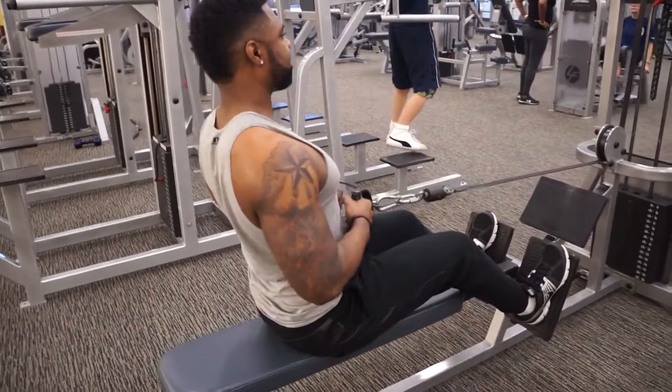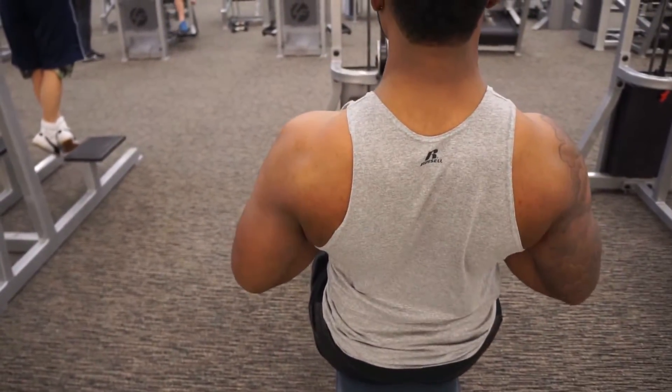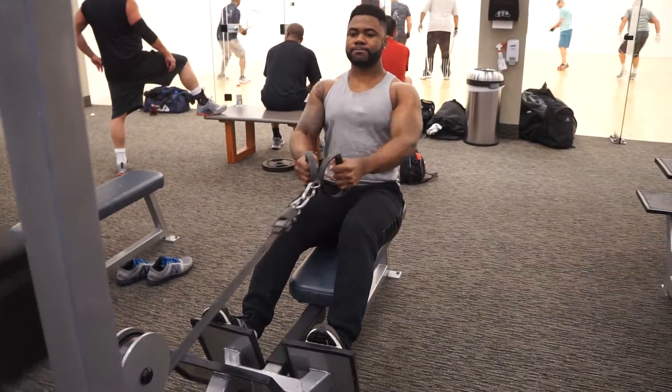Your back should be slightly arched and your chest should be sticking out and up. Breathe out as you perform that movement. At that point, you should be squeezing your back muscles as hard as you can. Hold the contraction for a second and slowly go back to the original position while breathing.